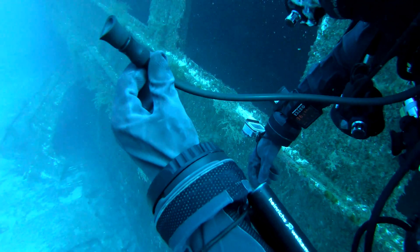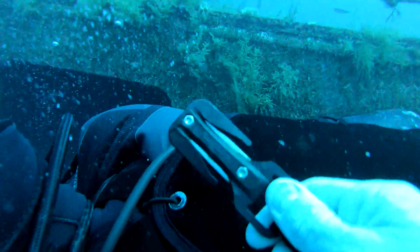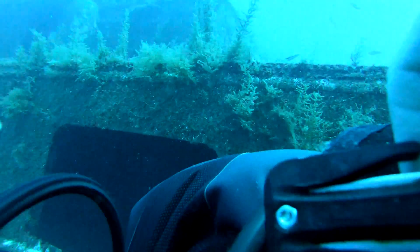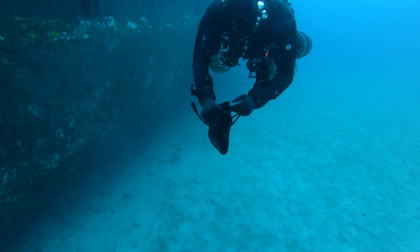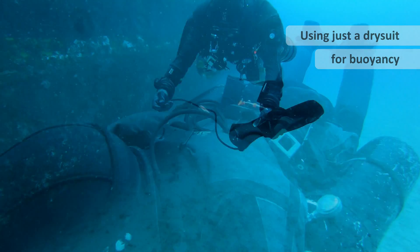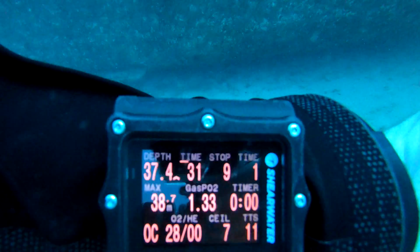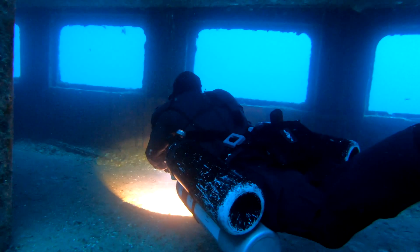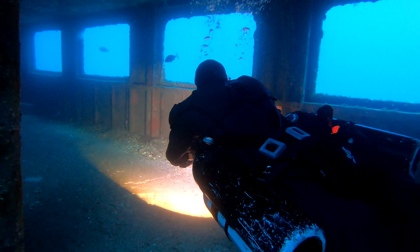Let's put that dry suit to the test then. Again, nobody should be trying this. But we've designed the BCD to be removable with bungees, so we cut it away. Now Bass has got no BCD at all. You can see here that there is no wing — it's just a harness and dry suit. Bass is actually wearing two one-kilo blocks of lead, as well as the canister torch, for his weight.